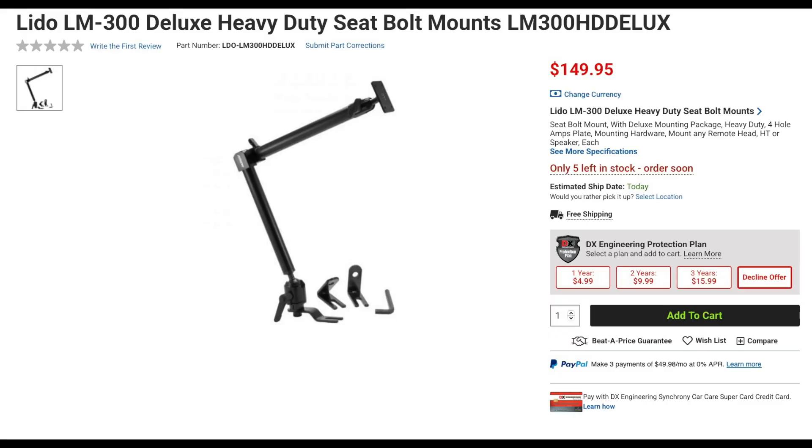Lido has several new mounts, including the LM300 heavy-duty seat bolt mount. This mount is a dual-joint mount that includes a four-hole AMPS plate compatible with Lido adapter plates, allowing for mounting things like transceiver remote heads, HTs, speakers, iPads, and phones.